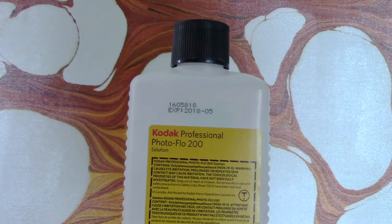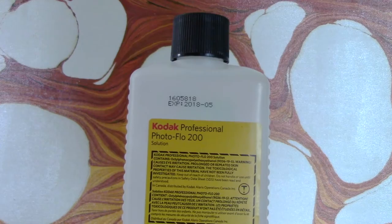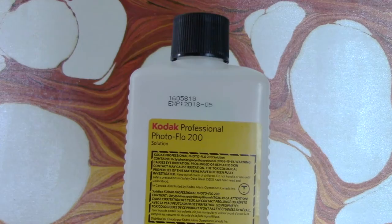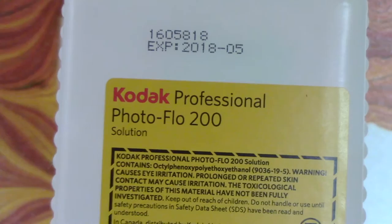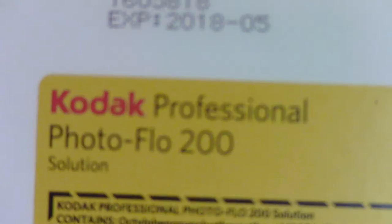Golden has the Airbrush Medium that acts as a good dispersant — it's a nice clear color. I also use Kodak Professional Photo Flo, which is a really good dispersant you can add to your colors to help them spread. I use it as a clear and add some water to dull down how much it's going to spread, because otherwise it does spread quite a lot. Mixed with a little water, it can turn almost any paint into an active marbling color.